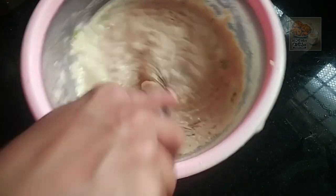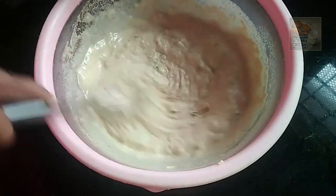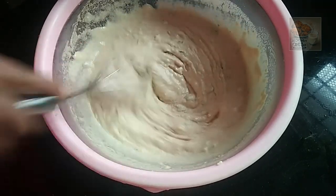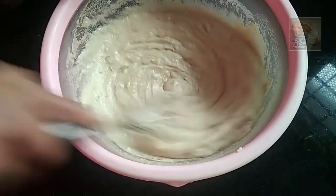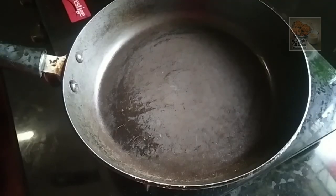I will put a little bit of oil on the top. I will mix it with a non-stick pan.